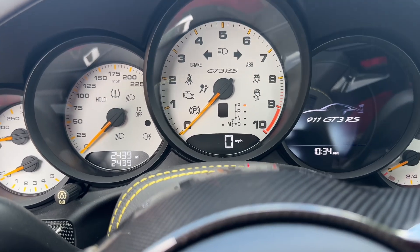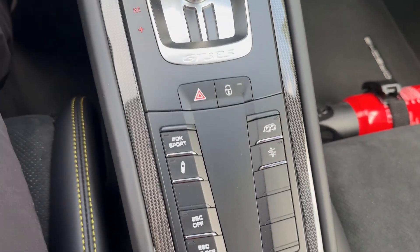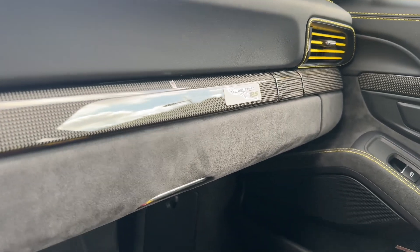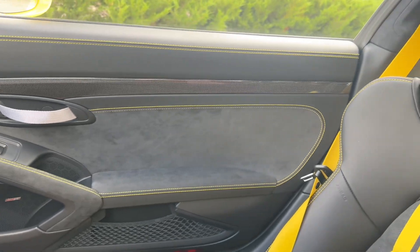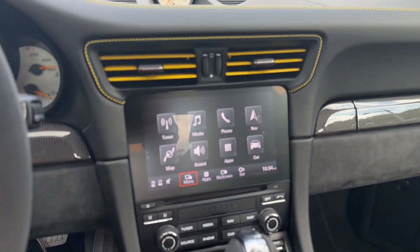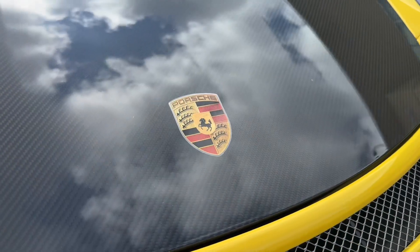Current mileage showing. The gauges are in white. It's equipped with the front axle lift, as mentioned — the button for that is right there in the center console. There's a badge on the dash denoting the VISOC package. Sport Chrono is an option. Sport exhaust and Porsche active suspension management are all standard on the GT3 RS.